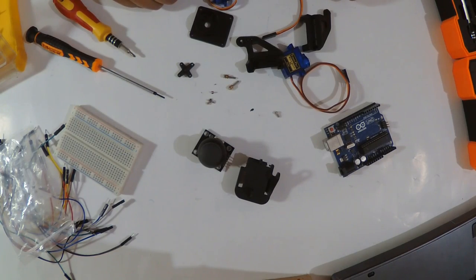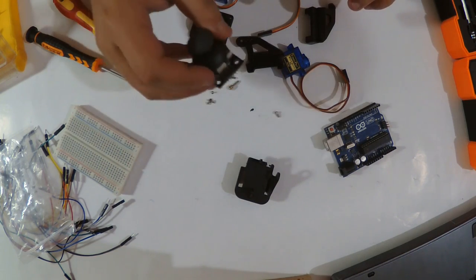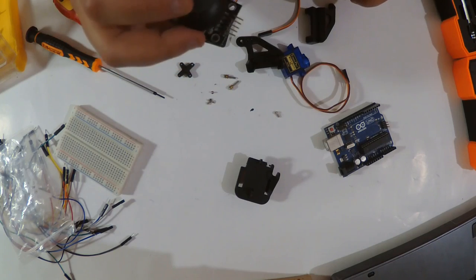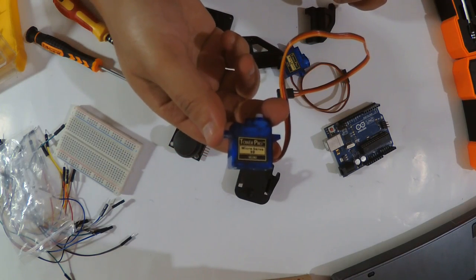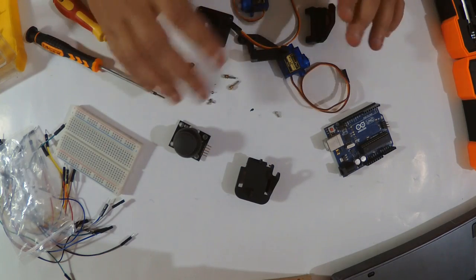Now our camera cradle is disassembled. Before continuing, if you haven't used the joystick module, you can go back to my previous video about how to use it correctly. Also, if you're not familiar with servo motors, you can check my other tutorial about servo motors.